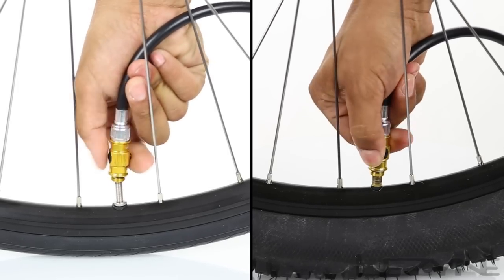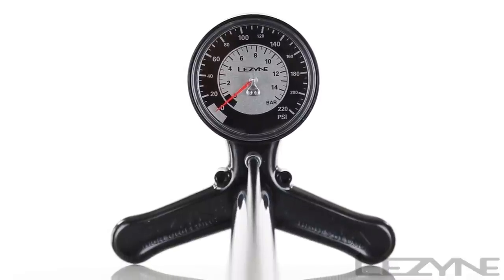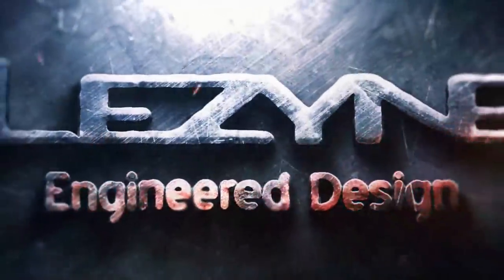Once you have your desired pressure, unthread the hose from the valve. The accurate and reliable Lezyne Classic Floor Drive. Engineered Design.